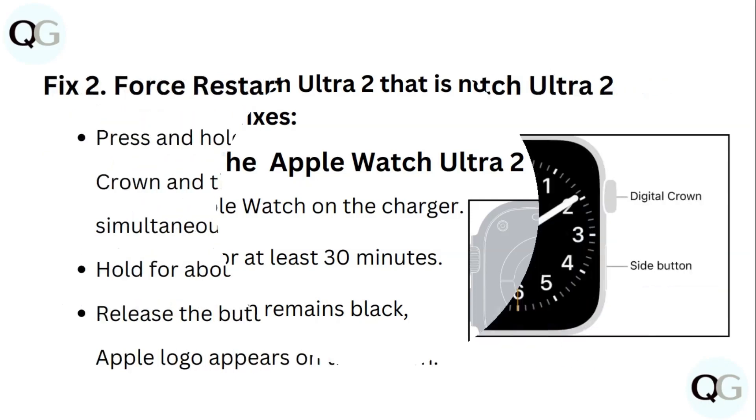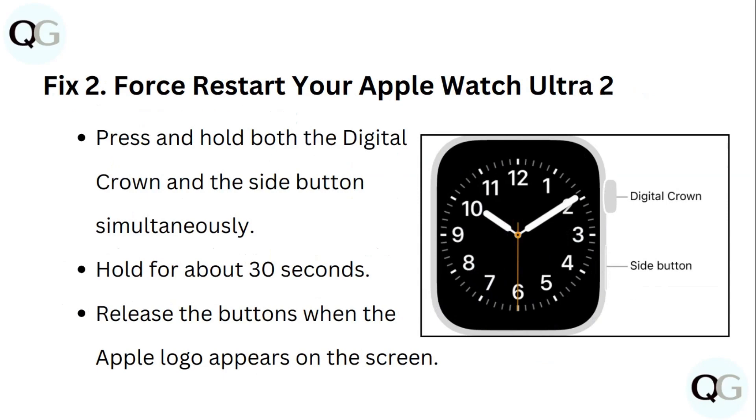Fix 2: Force restart your Apple Watch Ultra 2. Press and hold both the digital crown and the side button simultaneously. Hold for about 30 seconds, then release the buttons when the Apple logo appears.